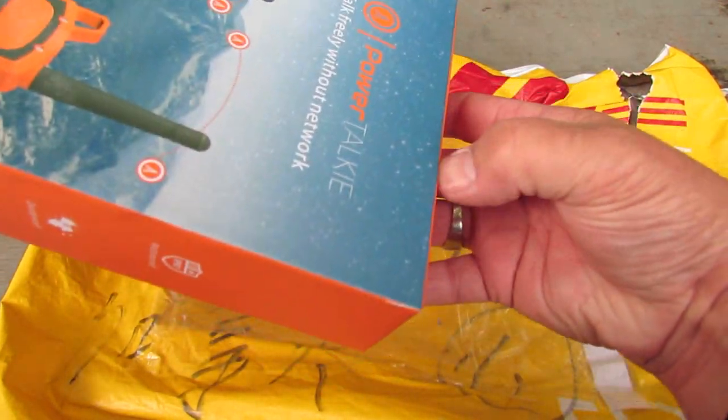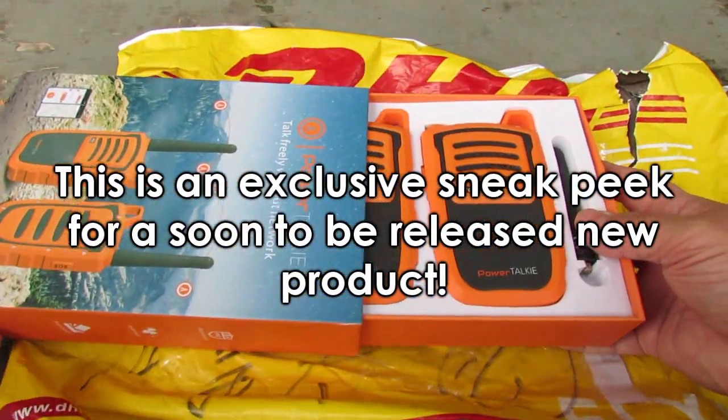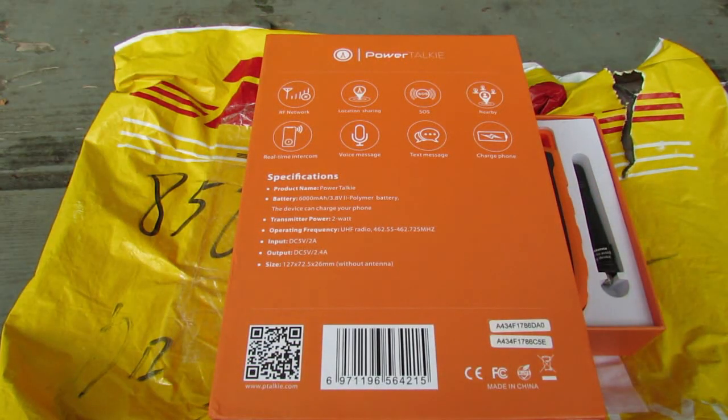I just got this fresh off the plane from the DHL courier from Hong Kong. This is a working prototype and it's called PowerTalkie. That's what it looks like, and here is what it claims to do.